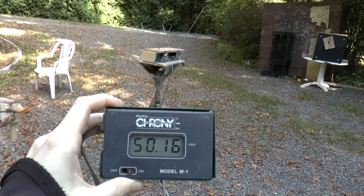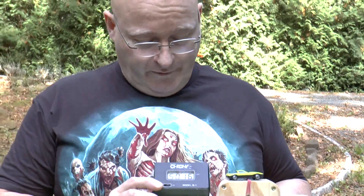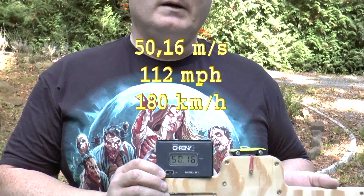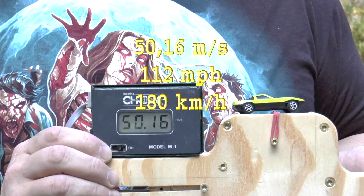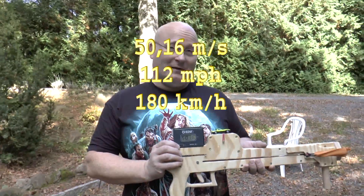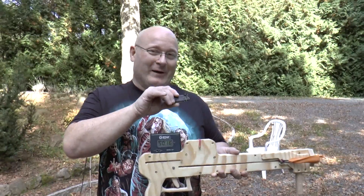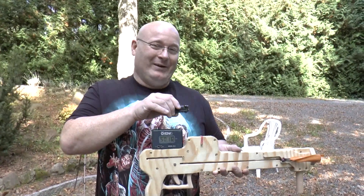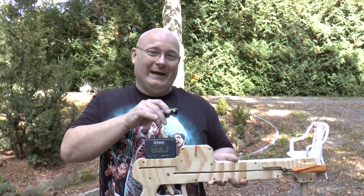Of course we have to know how fast these cars go, so we will shoot them over the chronograph. This does 50.16 meters per second — that is 112 miles per hour or 180 kilometers per hour. I think it is safe to assume that this exceeds the speed limit in most states in the US. It's really good that we don't have a speed limit in Germany, otherwise I would be doing illegal things here.